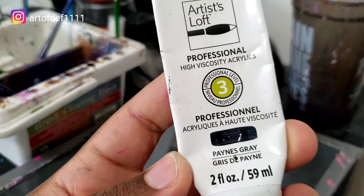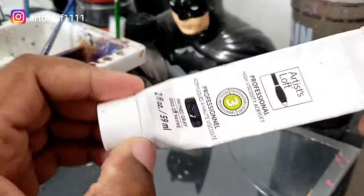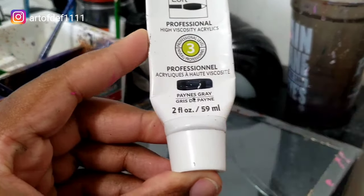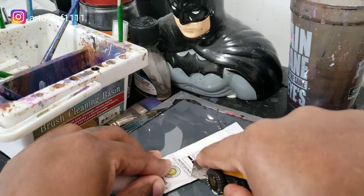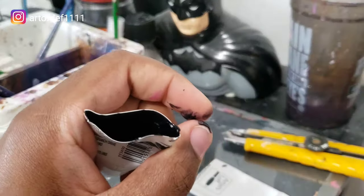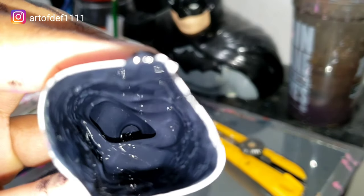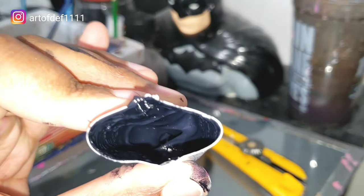Here I have another tube of paint, some paint's gray. Now when you look at this, it looks, you know, like that's done. So let's cut it open and see if there's any paint left inside. As you can see, there's still some paint in there. So all of this would have went to waste if you just threw that tube right in the trash.